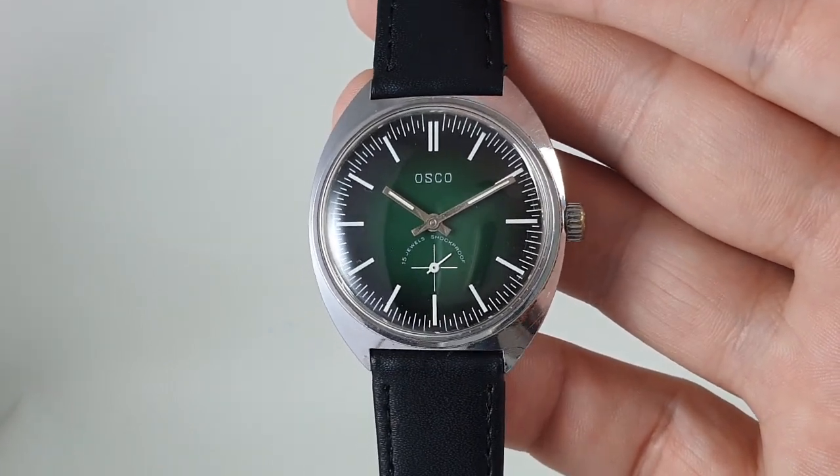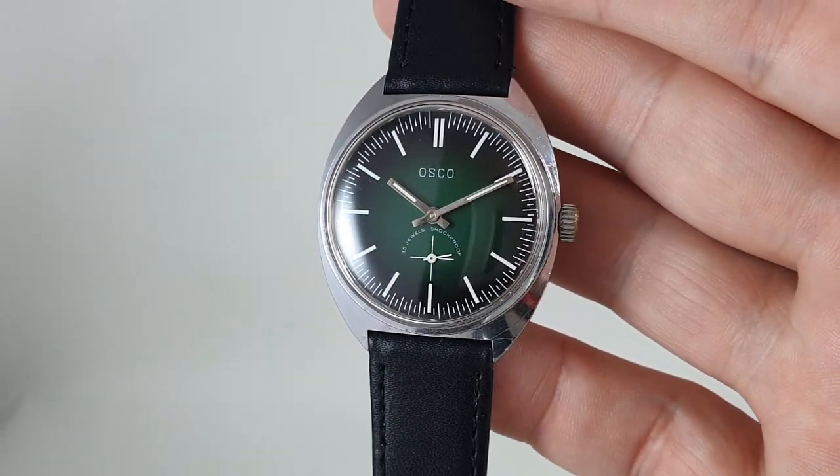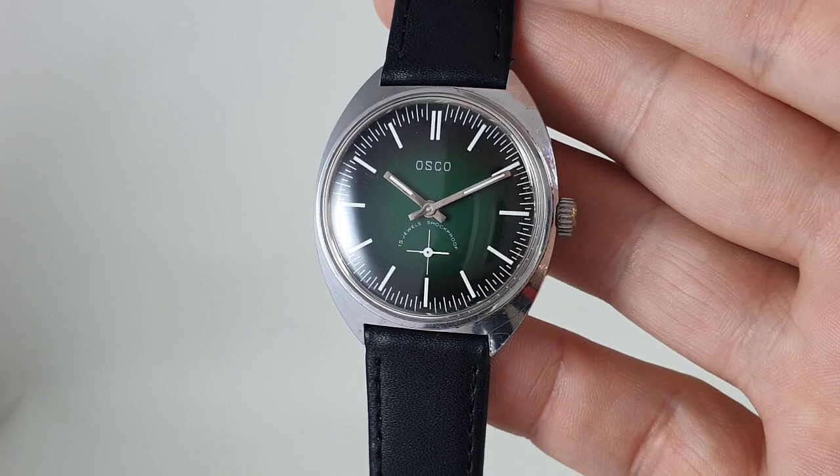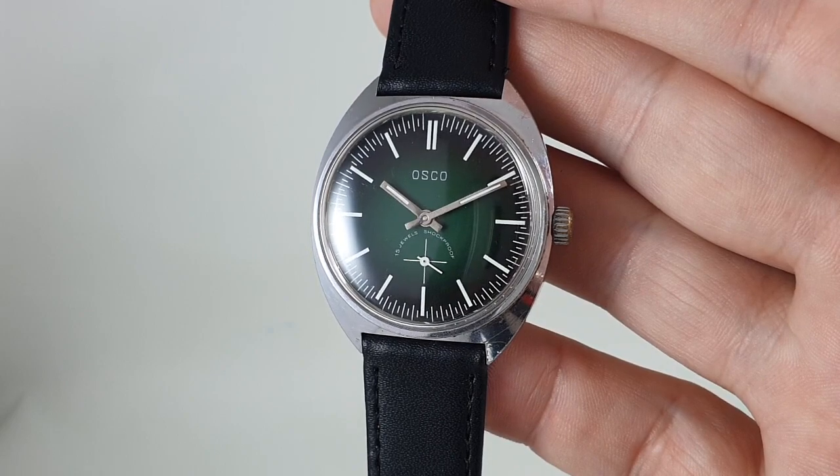It's available now at birthyearwatches.com and don't forget to hit subscribe otherwise you'll miss out on all the videos we've got coming up for more interesting vintage watches. Thanks very much.